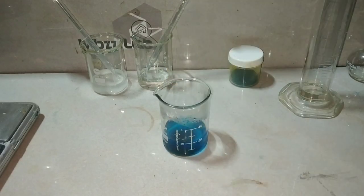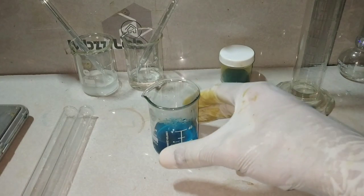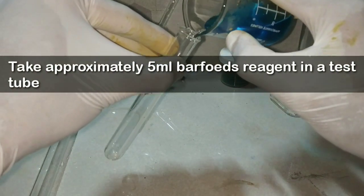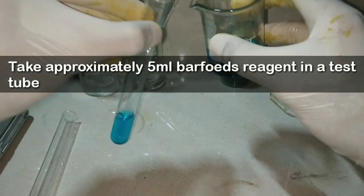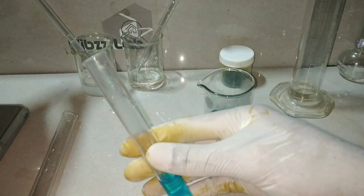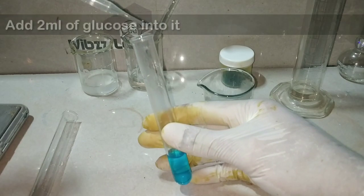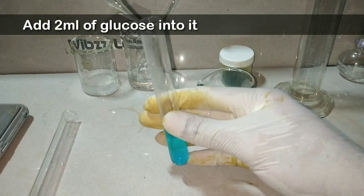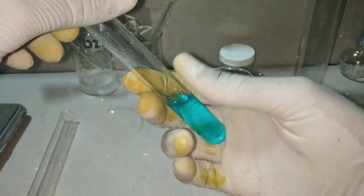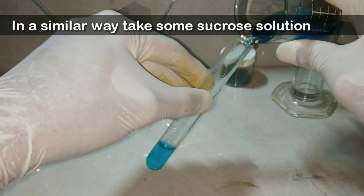Now we will test the sugars. We take approximately 5 ml of Barfoed's reagent in a test tube. First I am taking approximately 2 ml of glucose solution — glucose is a monosaccharide — and mix it well. We will be keeping it in a water bath.